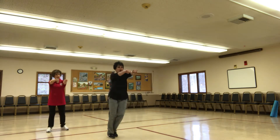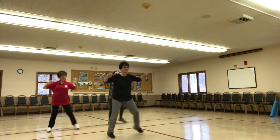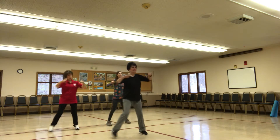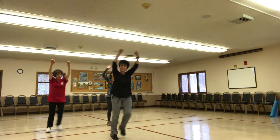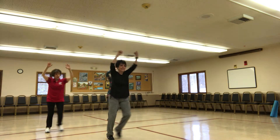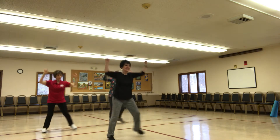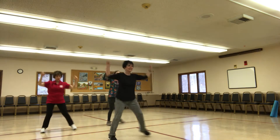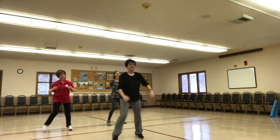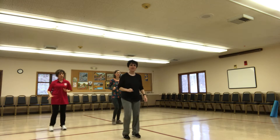Incorporate that upper body. Push. Arms are punching front. We're going to make the arms go up. March it out. Let's talk about that — we just did sidestep, punch it up.